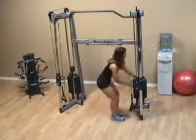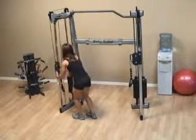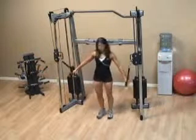With the standing chest fly, you first want to get the handles positioned so they're at the height of your shoulders. Once you've done this, take a step forward.